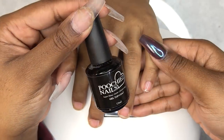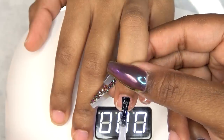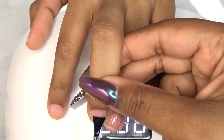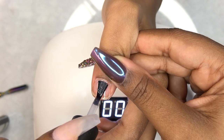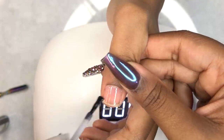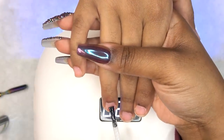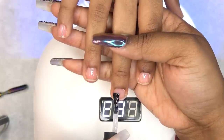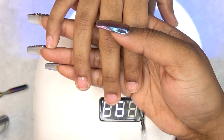After curing, I'm going in with the Poochies Nails Super Shine Gel Top Coat, applying this to all of her nails in nice even coats — no dry spots. Be very neat; you don't want to flood the cuticles because wherever that gel polish is, the chrome powder is going to stick. This top coat is a no-wipe gel top coat, meaning it doesn't have that sticky residue once it cures, and that's exactly what you need when working with chrome powder.